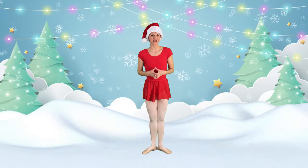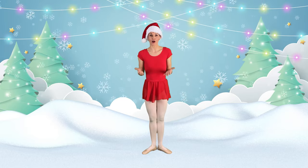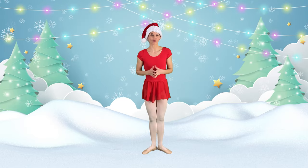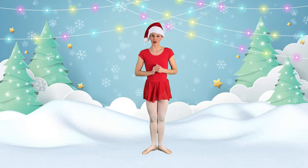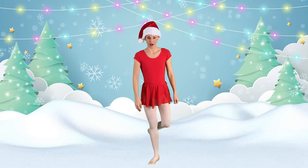We are going to practice our reindeer trots so we can help Santa deliver all of the presents. But before we do our reindeer trots, we should warm up our feet. So let's get down on the ground and we can practice warming up our feet.